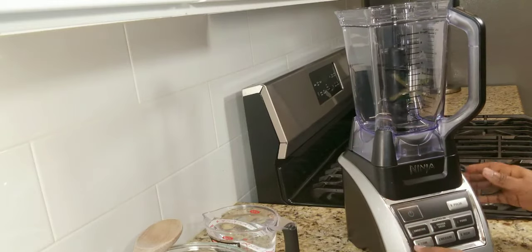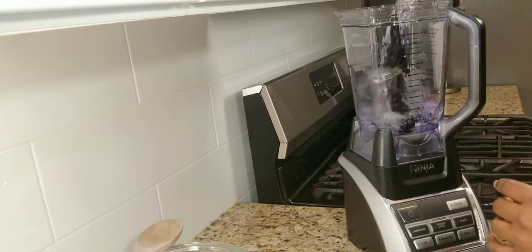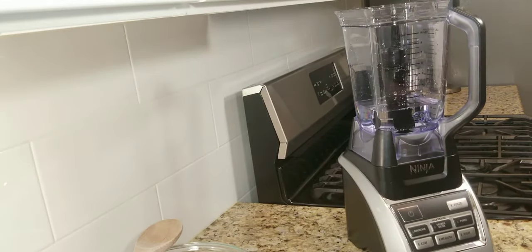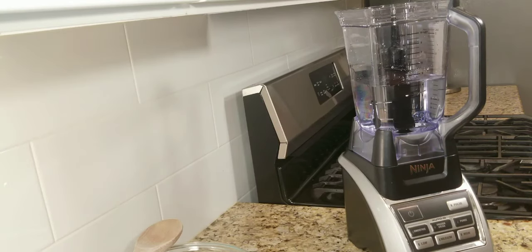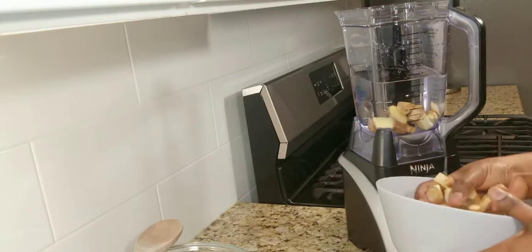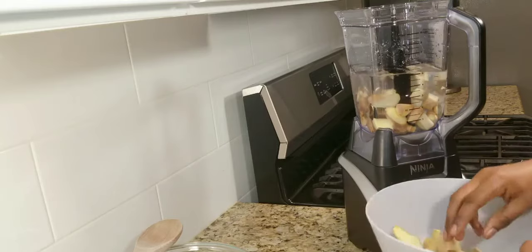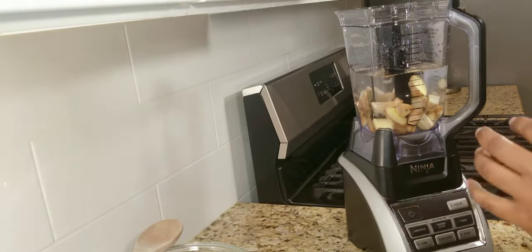I hope you enjoyed that information. I'm going to start by adding my water, because I want to ensure the measurement is correct. I'll be using seven cups of water in total. So going in with four cups of water first, then adding half the ginger that I chopped up, and we're just going to blend this up.